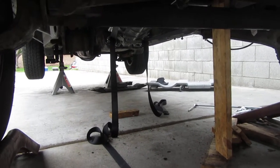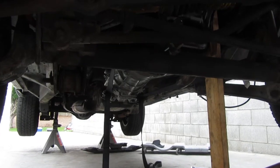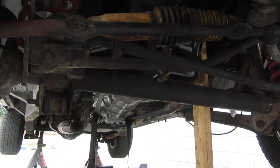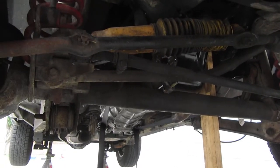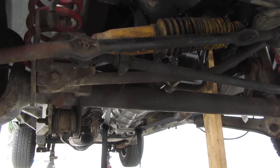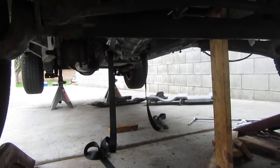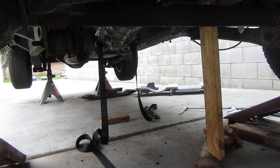Anyway, some tips on how to line up your transmission: when you first take it out, support the engine in place. Then when you're trying to get it back in and you're shimmying it left and right and it's not going in — ratchet straps, boom, done. Took me 30 seconds. No fighting.